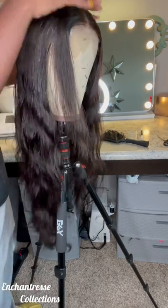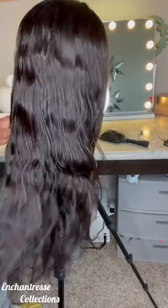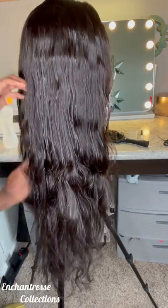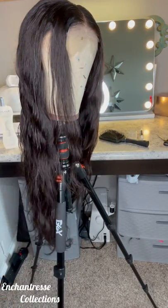Now, you know I always start off with my bio silk. I'm just going to get right into the video. This is a 26-inch mink wig from my collection made with three bundles and a closure.